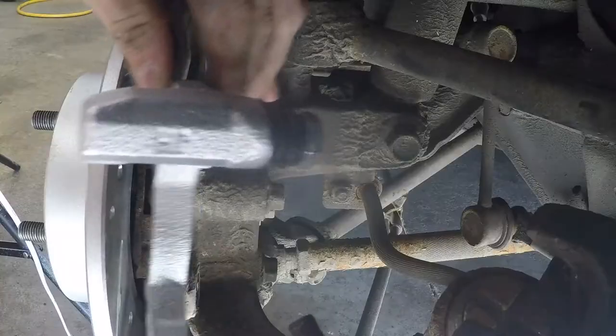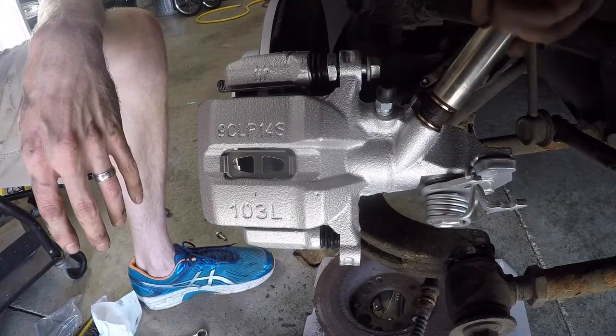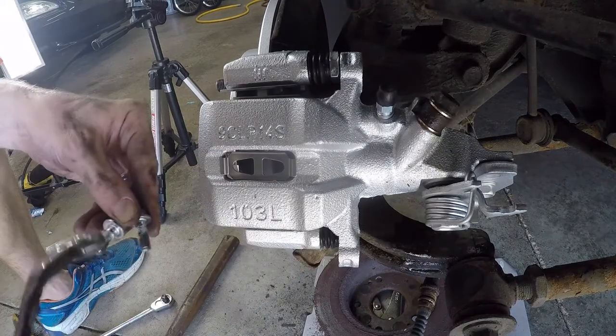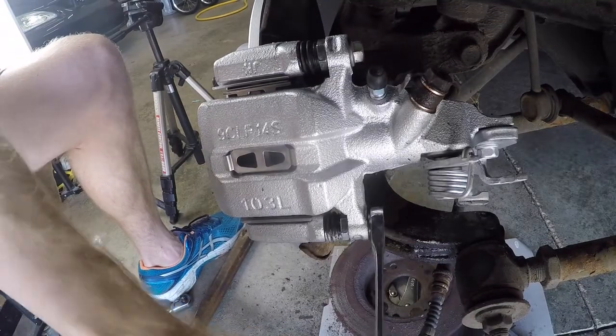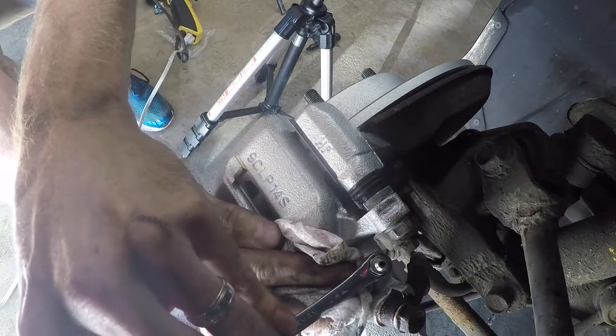The rear bracket bolts get tightened to 28 ft-lbs. The 14mm brake line banjo bolt gets 25 ft-lbs. The 12mm caliper bolts should be 18 ft-lbs. After bleeding, the bleeder screw only needs 8 ft-lbs of torque.